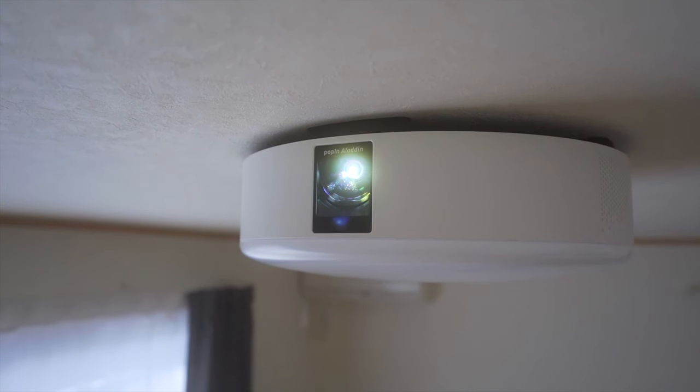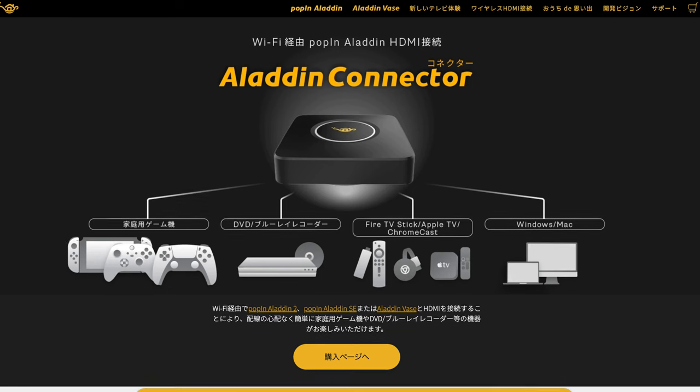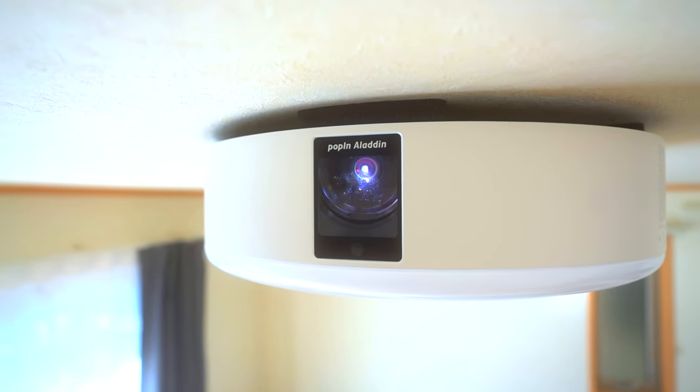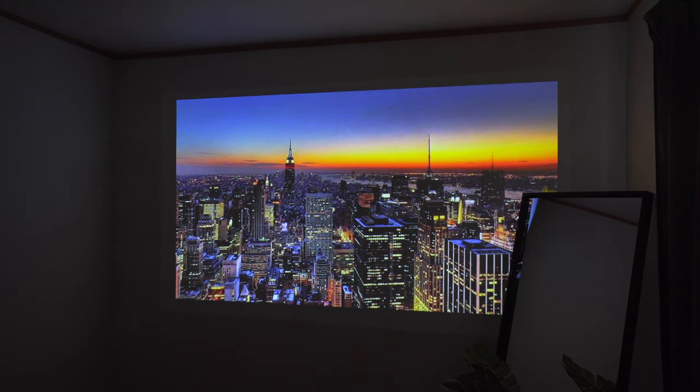Let me get to the pros and cons of this product. The unique form factor is elegant, minimal, and slim — but it comes with a couple of sacrifices. First, since you cannot connect HDMI cables directly, you have to buy a wireless HDMI transmitter from Poppin Aladin. That's fine for connecting a PC or DVD player, but reviews mention noticeable latency, so this thing is not meant for gaming at all. Secondly, since it's directly stuck to the ceiling, you can't move it around or decide which wall to project on — you only have one or two options.